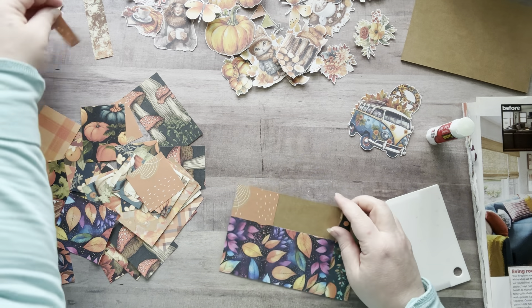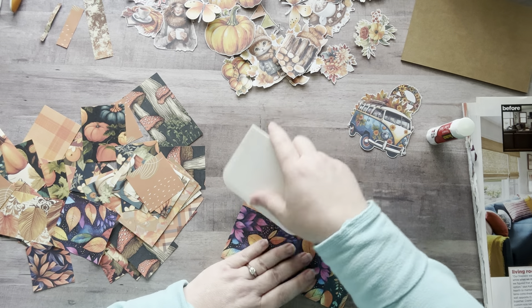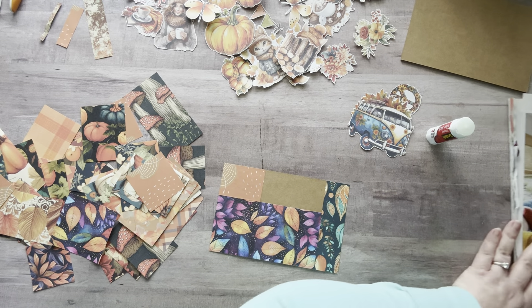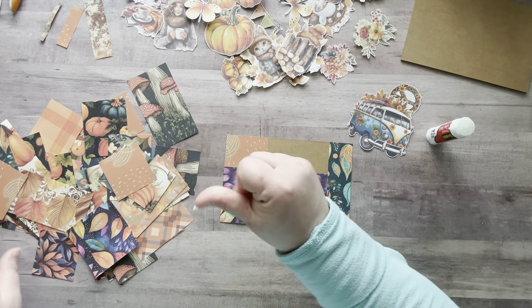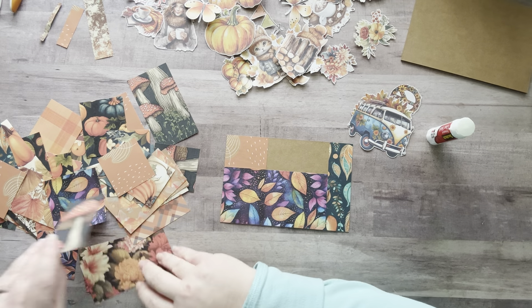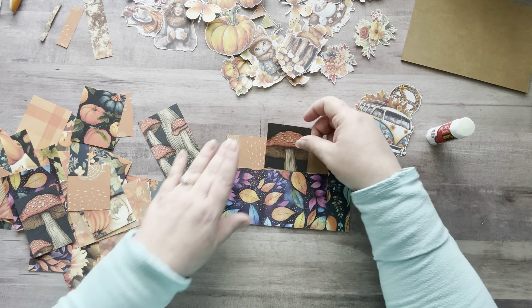I think I'll put a post in my Glue Crew members tab — if you guys want me to send you a postcard you can put your address in there, because only members see it. I really wanted to use this mushroom piece.